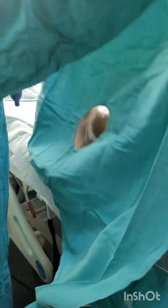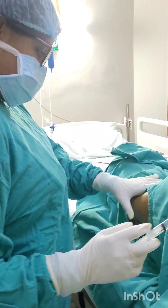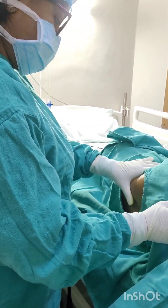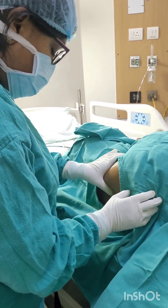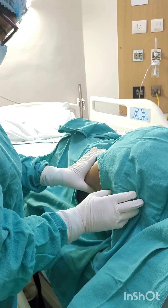Come down over the spine and spinous process — this will be at the level of L4. One interspinous space above or below, you have to pierce for CSF collection. First you will give local anesthesia.